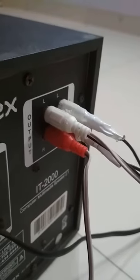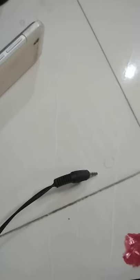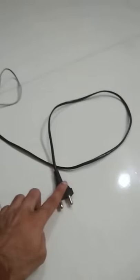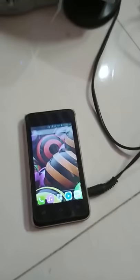Now one end of this input cable is connected to our mobile — check it here, this end is connected here like this. The power cable of this amplifier comes from the side behind this system, and it is connected to our main port. Now play a song through this mobile.